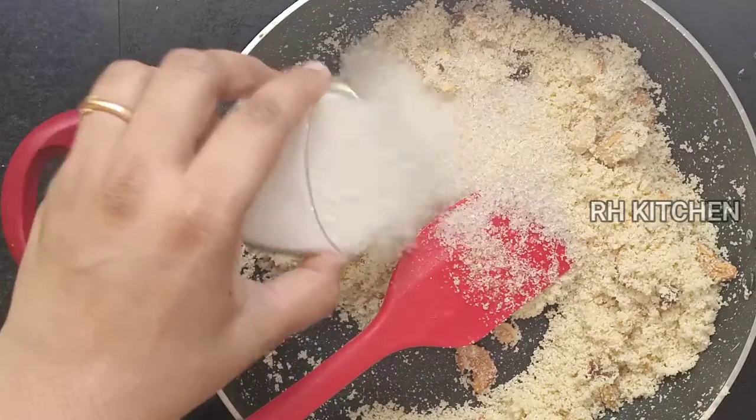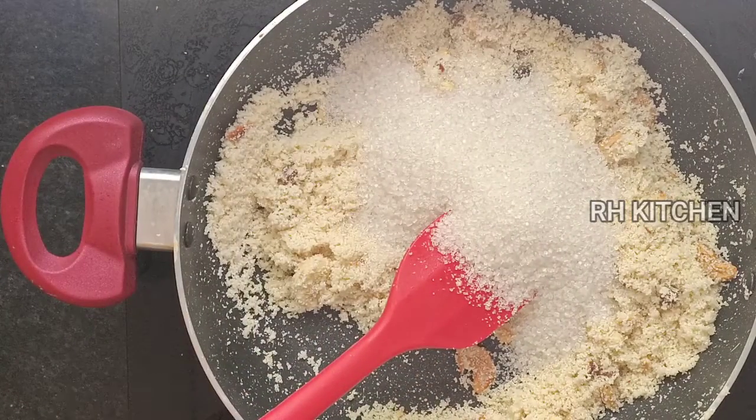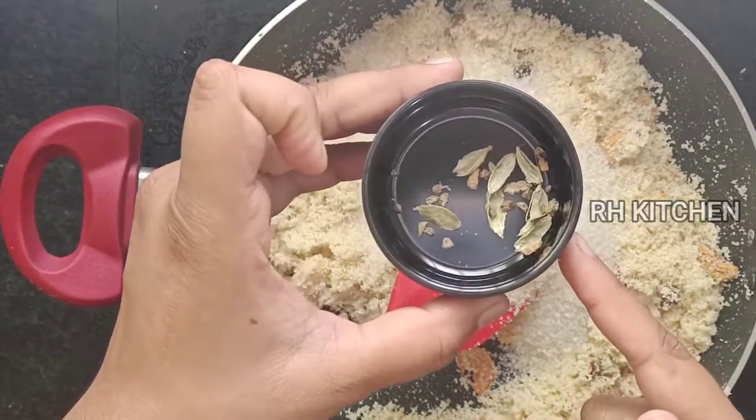If you need to add more, you can add 3 cups of tea. In this case, we can add 3 cups of tea.